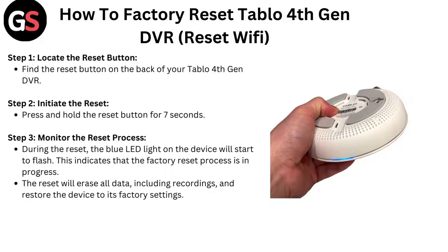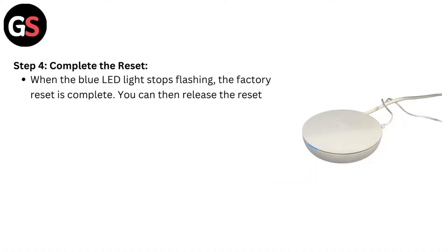The reset will erase all data, including recordings, and restore the device to its factory settings.